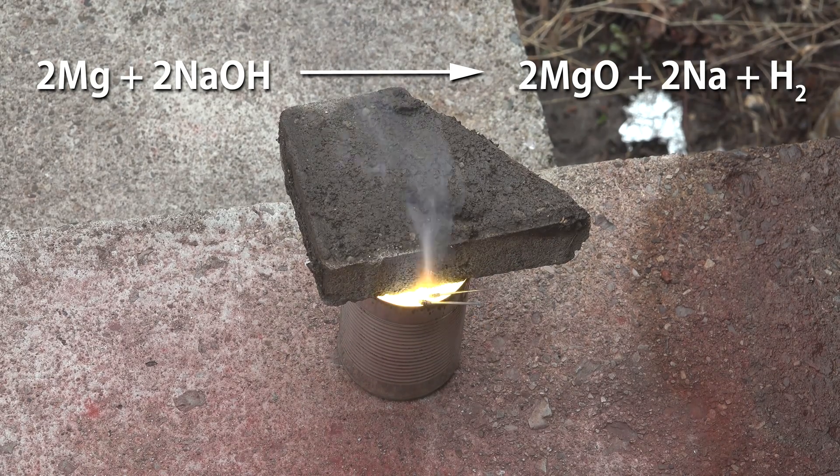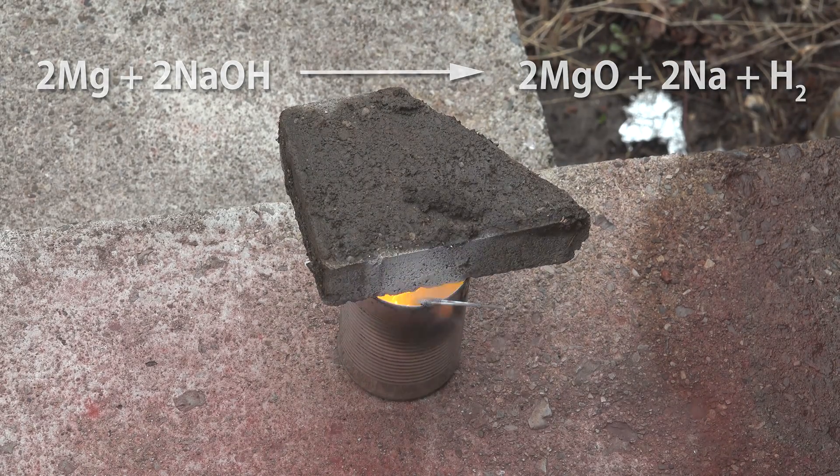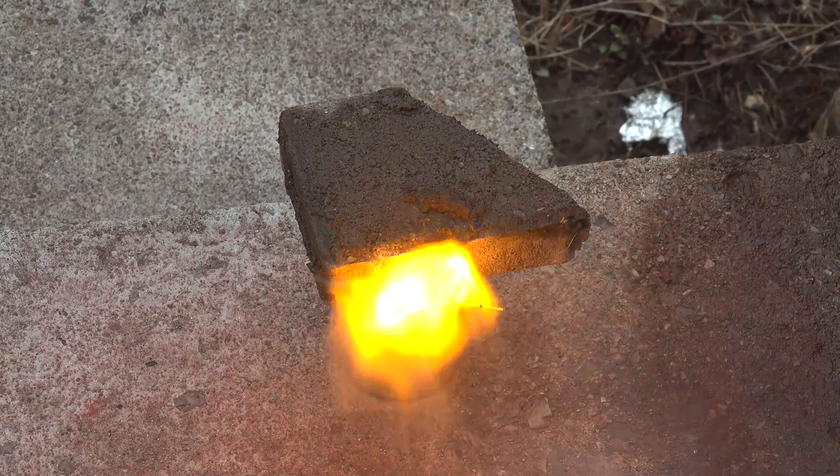produce magnesium oxide, sodium metal, and hydrogen gas. The hydrogen ignites and is the source for the massive flames you see here. This process makes sodium without electrolysis, so it's much more accessible to the amateur chemist. You need the heavy lid to reduce the exposure of air.